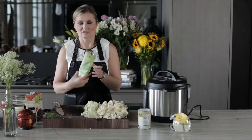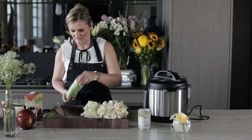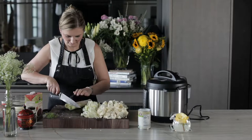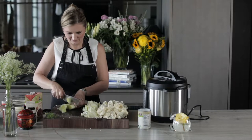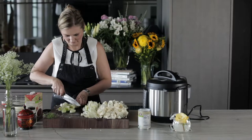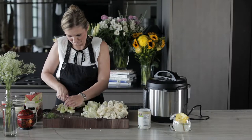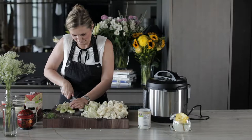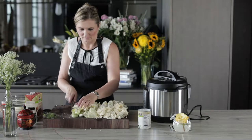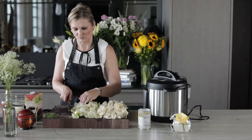Next we have leeks. I bought pre-cleaned leeks from Trader Joe's just because it's easier, but it doesn't matter — just buy whatever leeks you find. We're going to slice up our leeks and add them in.